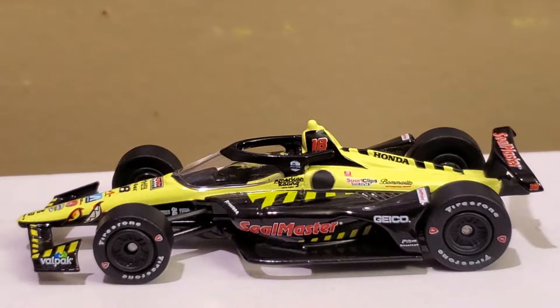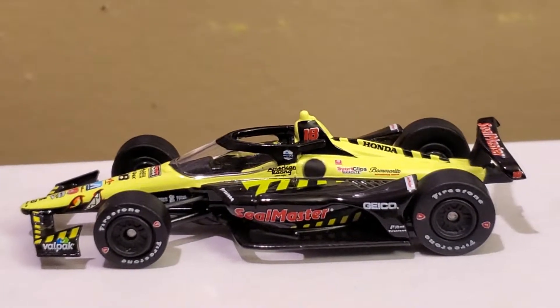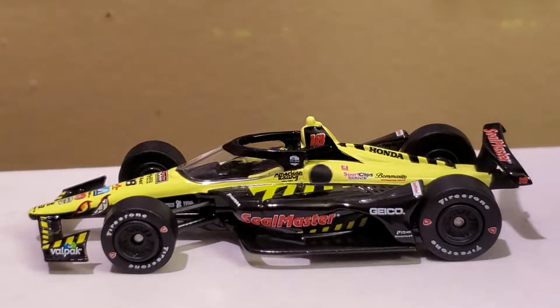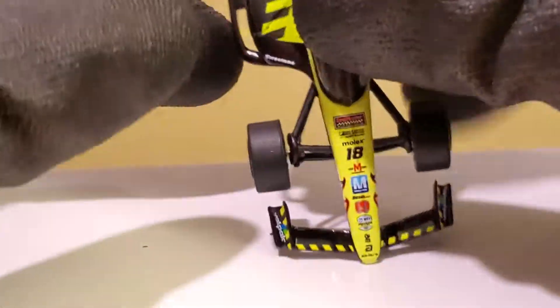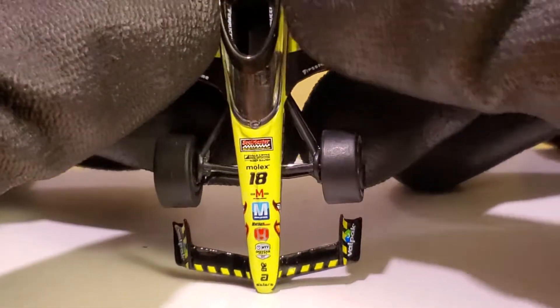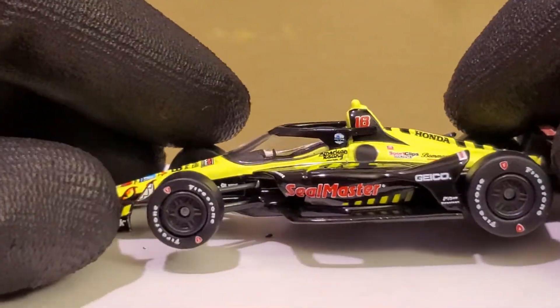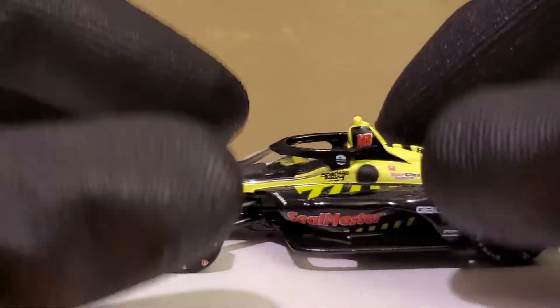Welcome to my world, buddy. I'm practically almost the same age as Chase Elliott, so we are all feeling old now.